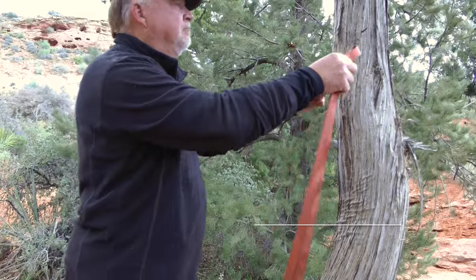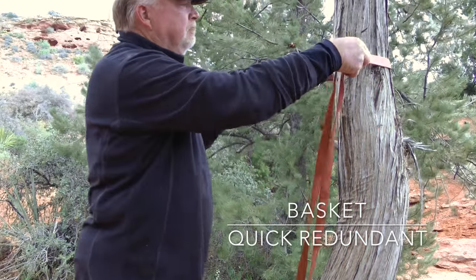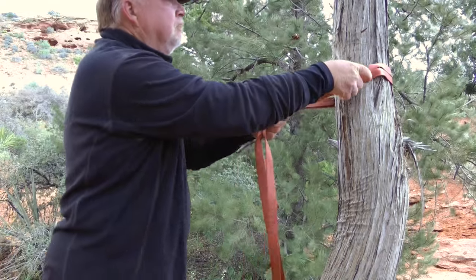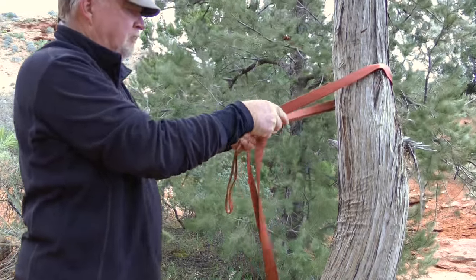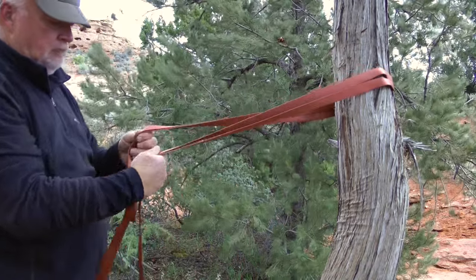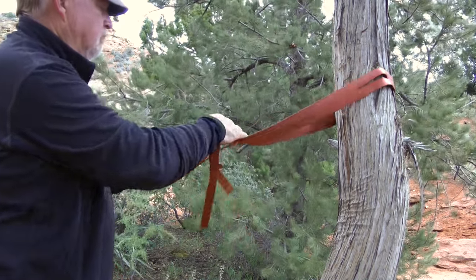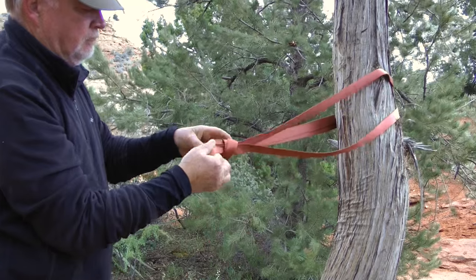This is a quick-tie version of a redundant basket. Start with a length of webbing folded in half. Bring the doubled webbing around the anchor and tie an overhand knot where the loop and the two tails come together. It is similar to the quick-tie version of the redundant wrap 2 pull 1, but will not cinch in position.